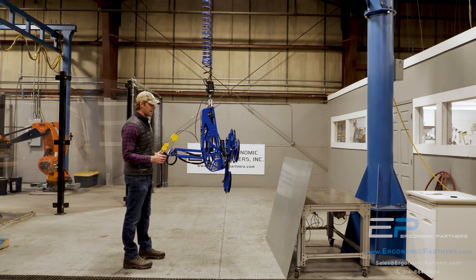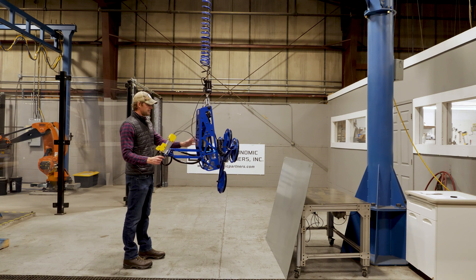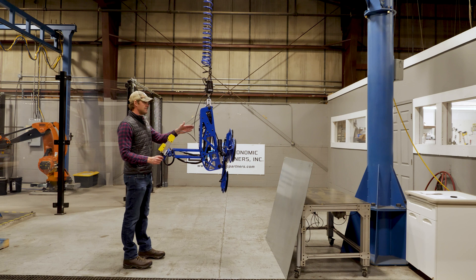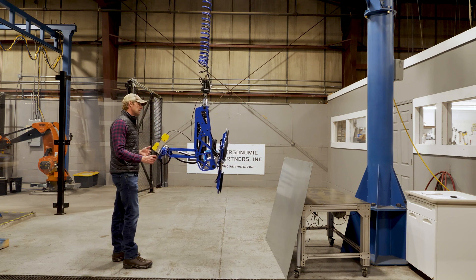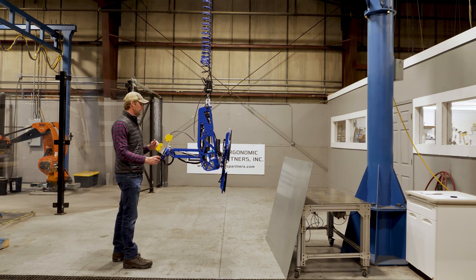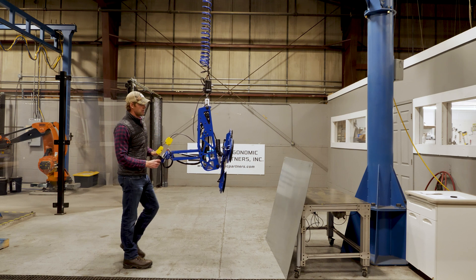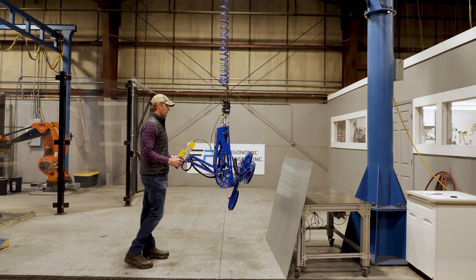This is on a Gorbell easy arm, so you have very nice proportional up/down controls. We have a detented 90-degree rotation up to 180 degrees of full rotation on 90-degree increments for this part. We lift it up and their stack is at different angles, so we're able to rotate to match that angle as best we can.